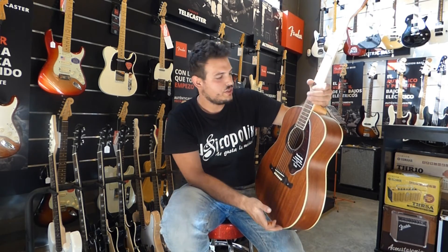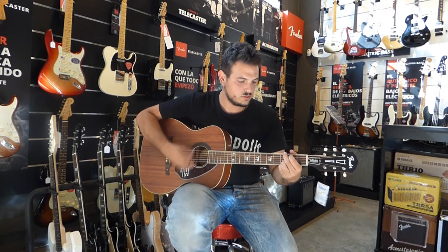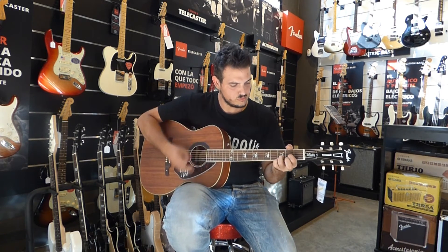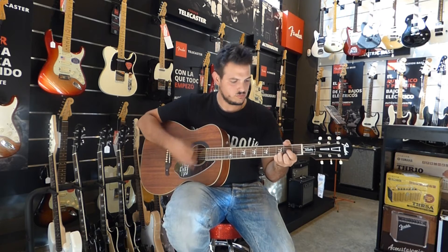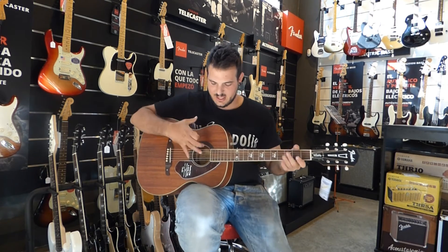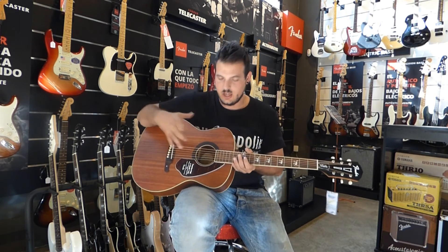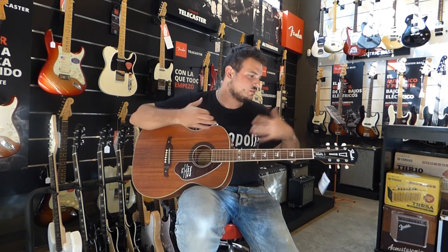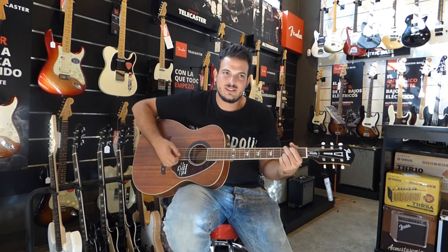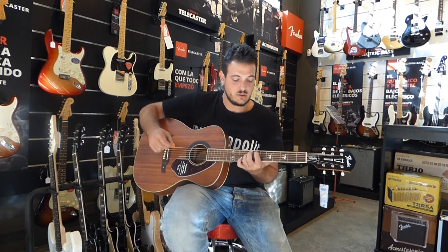Es una guitarra que tiene mucha resonancia y mucho brillo. Le pegamos un poquito. Para lo pequeñita que es, tiene mucha pegada, el sonido se expande muy bien, tiene muy buen volumen y no se queda atrás. Otras guitarras en otras marcas, en otras construcciones así pequeñitas, siempre suenan muy chirriantes y no tienen un buen sonido o se quedan bajas de volumen. Esta, sin embargo, no.